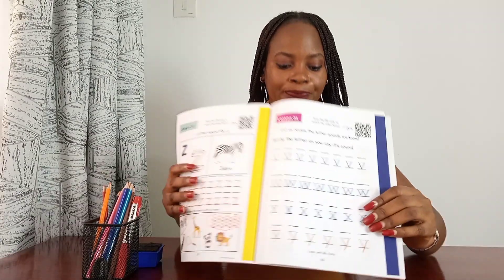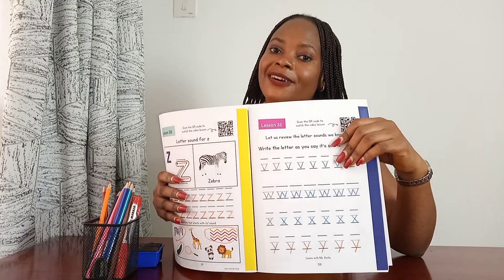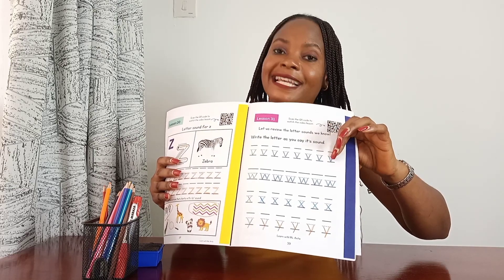This week we've learned four letter sounds, and we also learned how to write them correctly. Now in your activity today, I want you to trace these letter sounds as you say them. Miss Anita has already done her activity here.